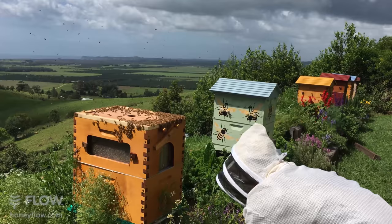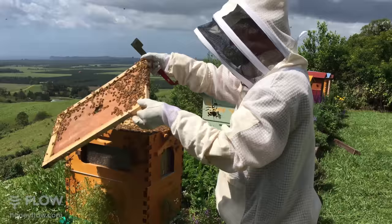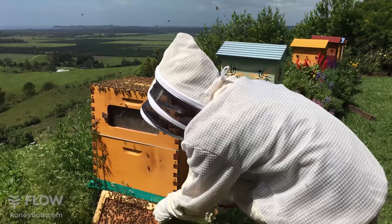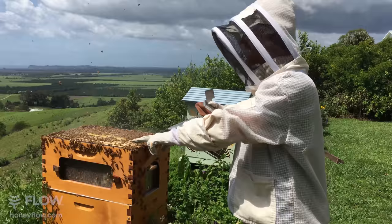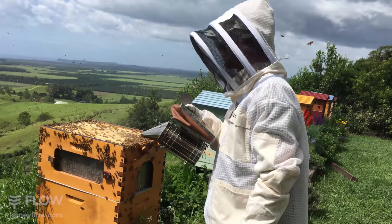I'm going to prize the inner cover - I've got my hive tool and I'm just levering under these corners here and lifting that cover off. I'm going to lean it up against the hive so any bees get a chance to crawl back into the hive. Now if we take a look here, you can see in the top two traditional frames on the edge and three flow frames in the center of the hive. This sizing fits a standard eight-frame Langstroth size equipment.